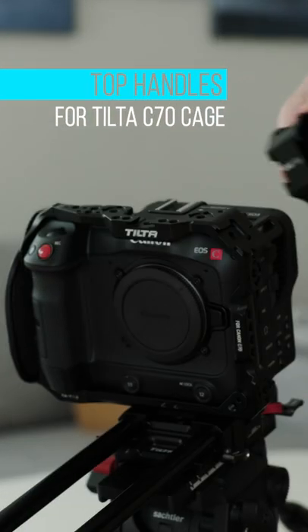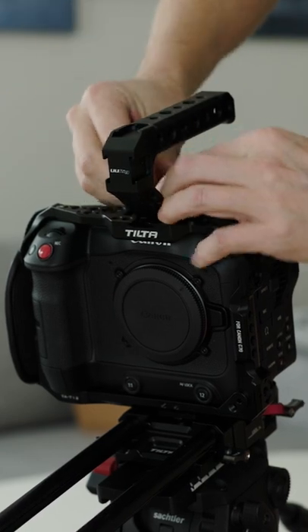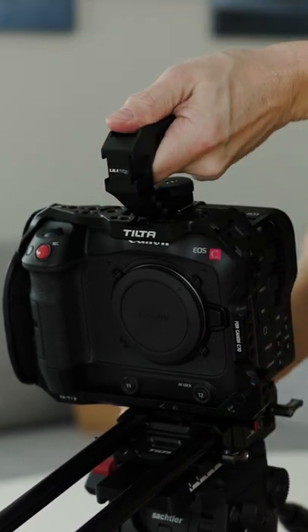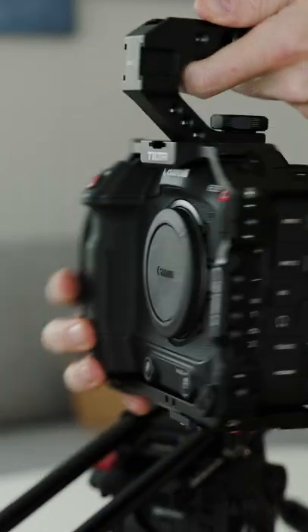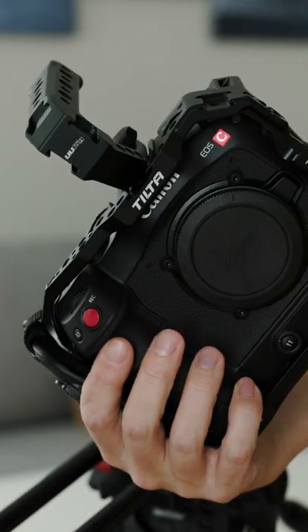These top handles are not from Tilta, but I wanted to try how they work on the Tilta C70 cage. The first one is some kind of eBay brand — I don't remember where I got it — but it attaches to any cold shoe and you get three extra cold shoes on the handle, which can be useful.